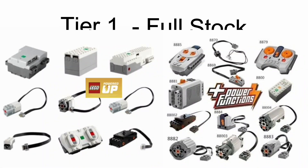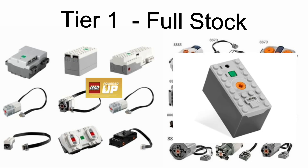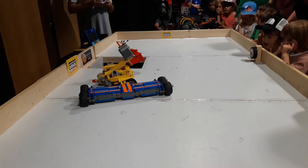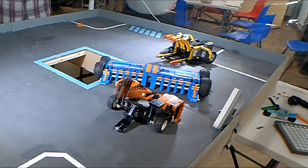A Tier 1 robot is full stock, which means it's all Power Functions and Powered Up. These run on AA or AAA batteries or the older style rechargeable packs. An example of a full stock robot would be Smooth, Beaky, Kelsey Hammer, or Clap Track.